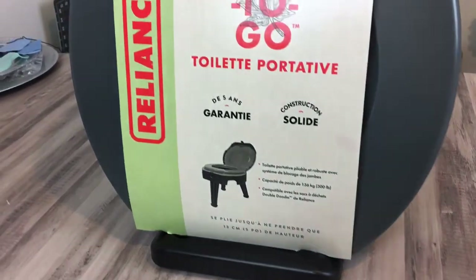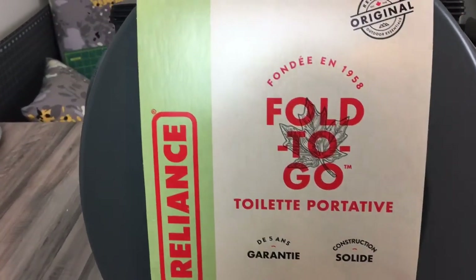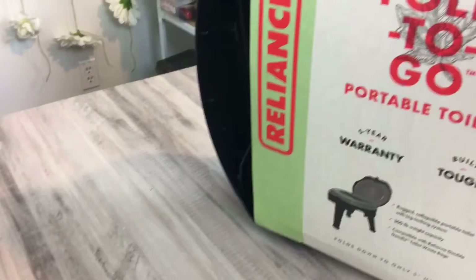Welcome back to Product Expectations. Today we're going to speak about this portable toilet for camping or any other use you may need. I am using this for our future camping trips. I needed something portable, not really holding a bunch of water, and this is what I found.